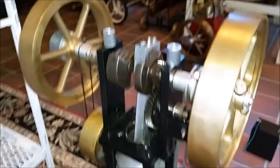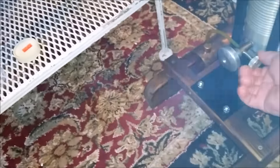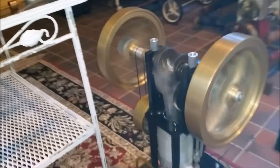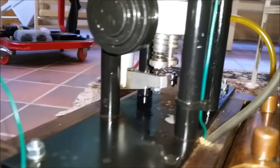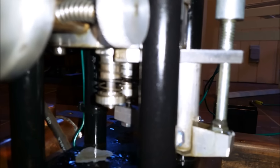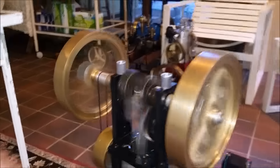This is Herb Goodell's inverted engine. It's an inverted homemade hit and miss engine. Briggs crankshaft and brass flywheels.